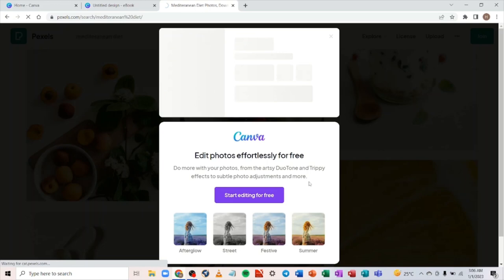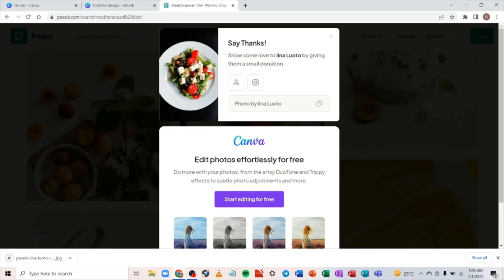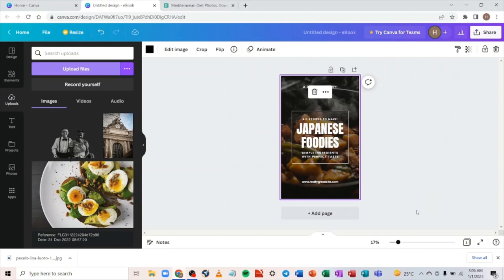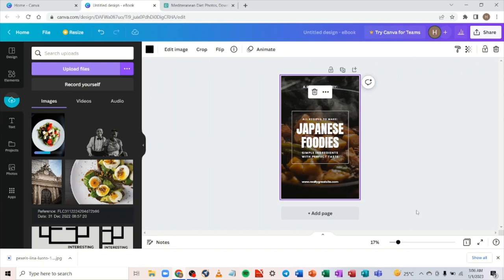Let's select this image. All you need to do is click the download button and wait for it to download. It's already downloaded. Now go back to Canva, click on 'Upload,' go to your file location, and upload it. Let's wait for it to finish uploading.